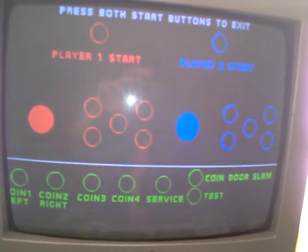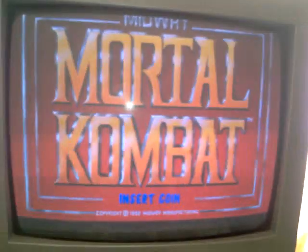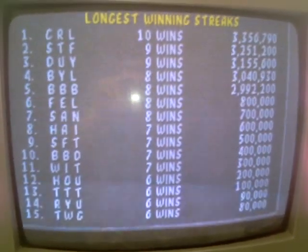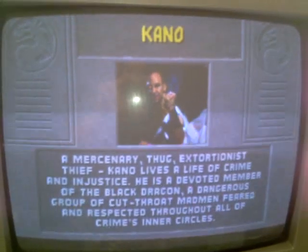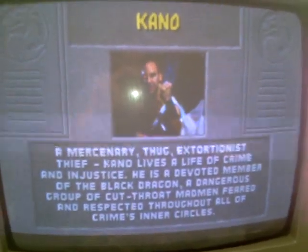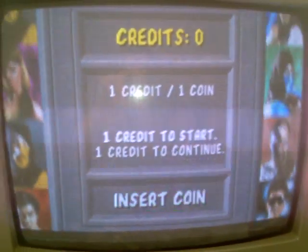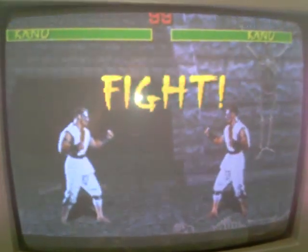Let's get out of test mode. The game boots up with the announcer calling 'Fight' — the audio is working perfectly.